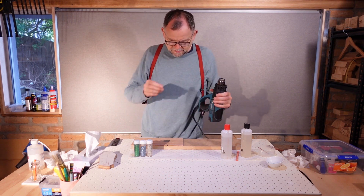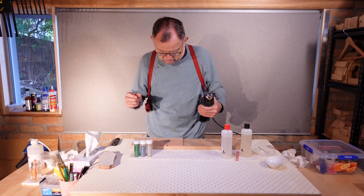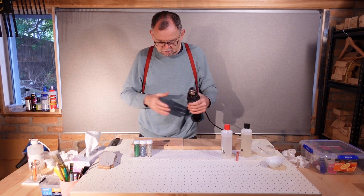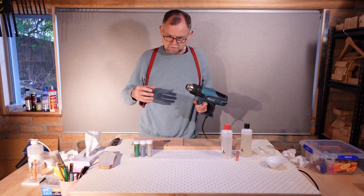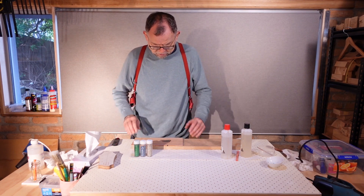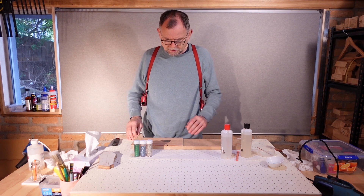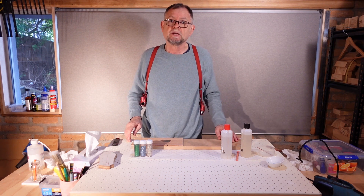It's messy and the resin seems to want to grab and pull the glass particles, and even have some of the glitter float on top. If we get a bit of heat into it, that reduces the viscosity and allows it to flow down through the glitter. Although I've put a little bit too much on, that's okay — we'll sand that flat. What we need to do now is to get that into a warm place and give it at least 24 hours.